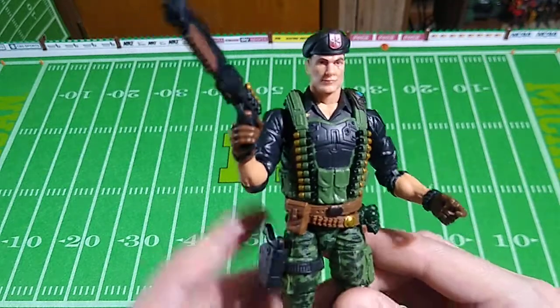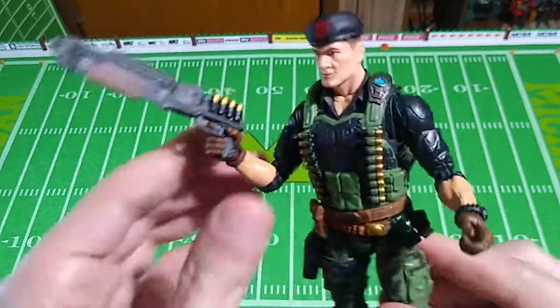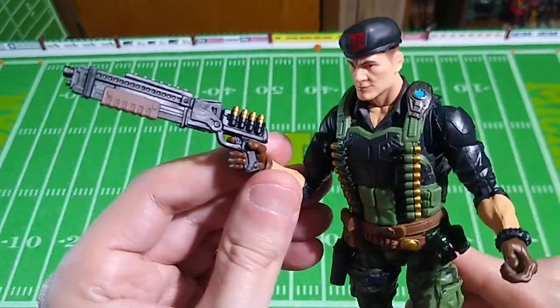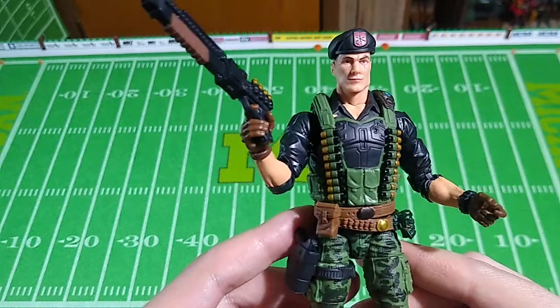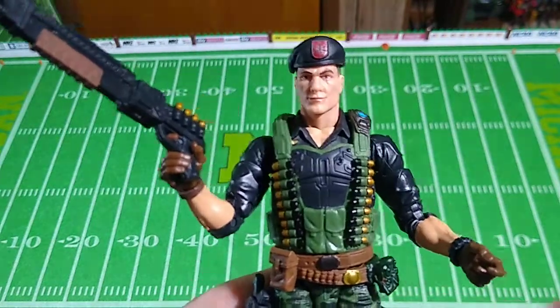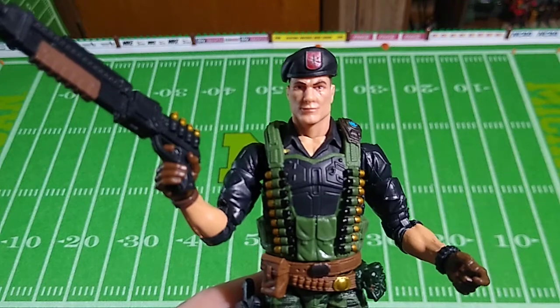This one's not hard to find at a decent price — just below retail right now at the time of this filming. So I think this one's a very, very good value despite the poor quality weapon. There you go, folks — it's Flint from G.I. Joe Classified. Now you know, and knowing is half the battle. I'll talk to you soon. Thanks for watching.